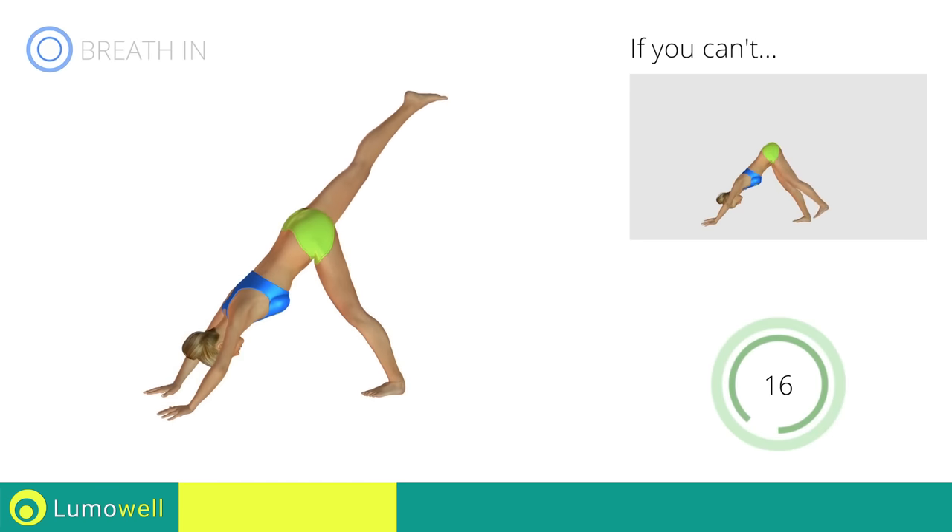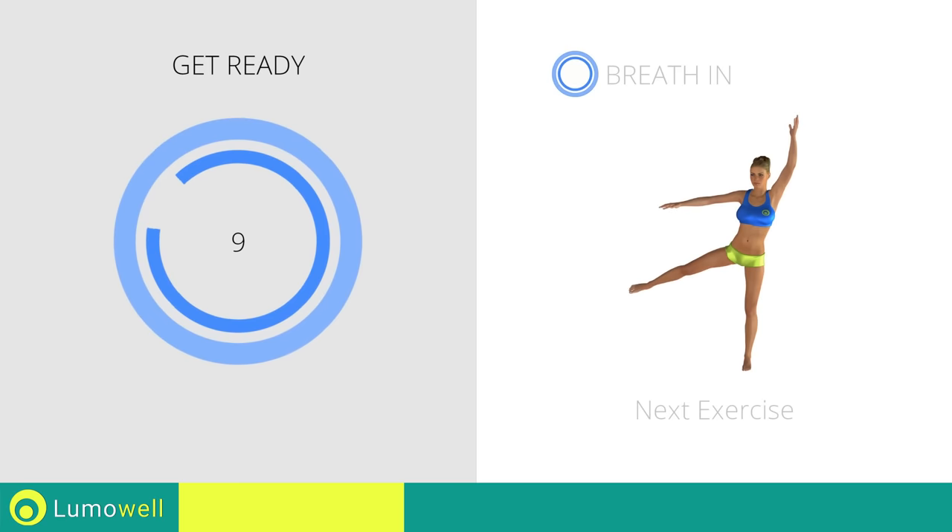Five, four, three, two, one. Stop. Next exercise: standing hip abduction.